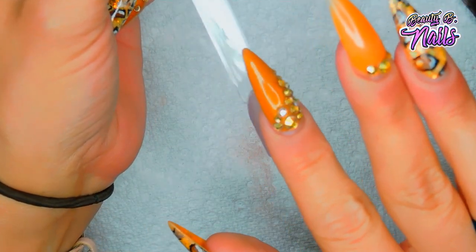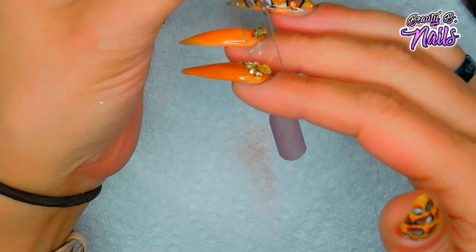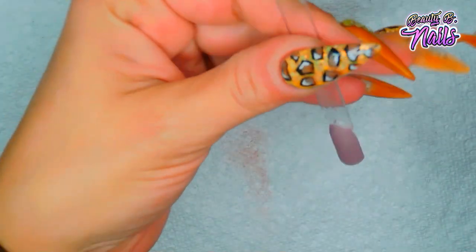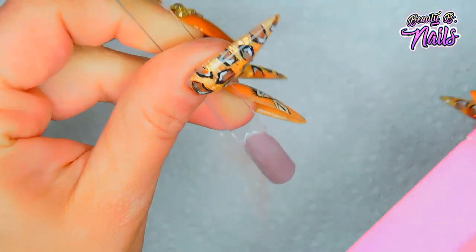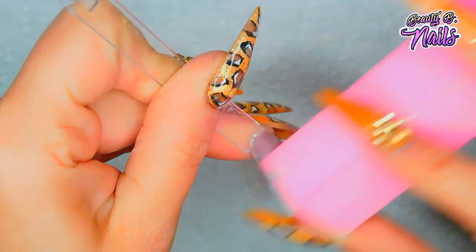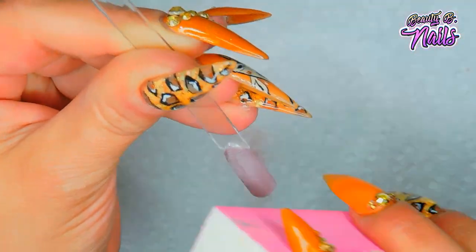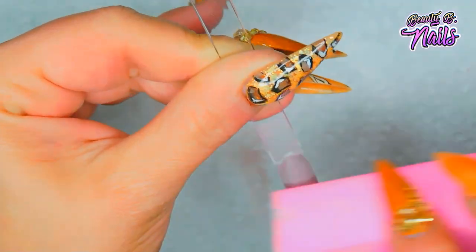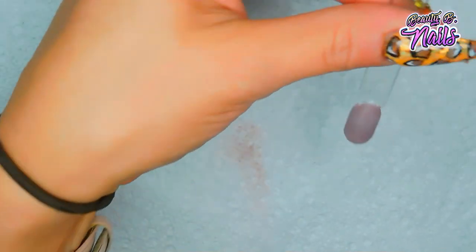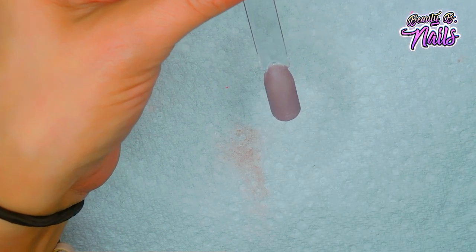Feel it to make sure it's good and dry, because if it's still wet and you apply another layer on top it just won't work well. I'm making sure my buffer is clean. Dip powders are pretty even already, but once you've got that I just want to make sure it's completely dry before I buff over these a little bit. The activator is going to make sure it's completely dry - let that wait and dry again for another 60 seconds.